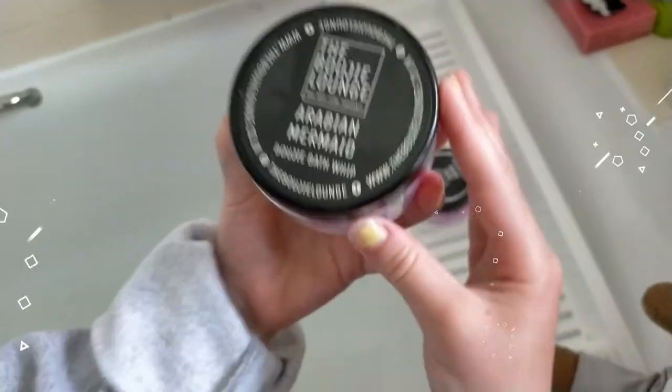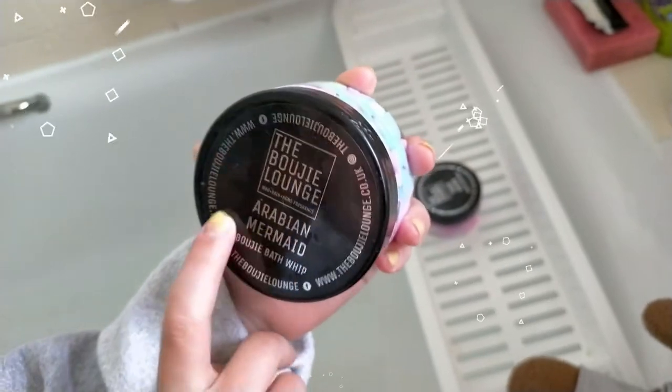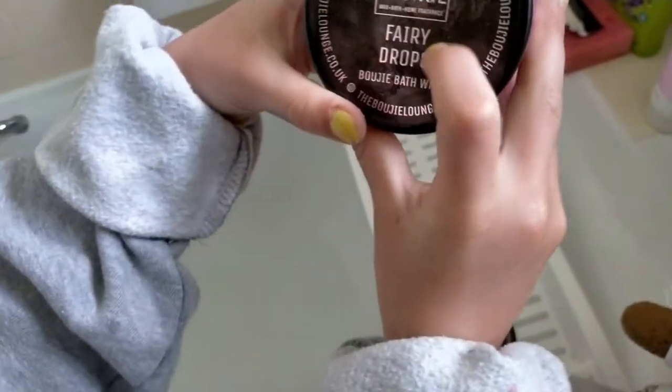So we have these — they are scented. Something mermaid, Arabian, Arabian mermaid, and fairy drops. Let's smell this one — this is okay, it smells like bubble gum.